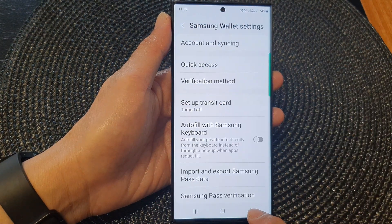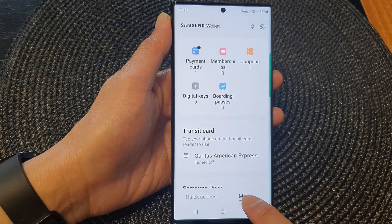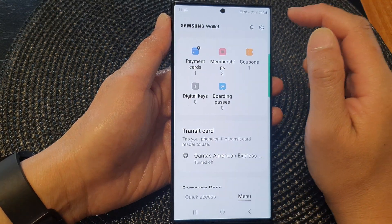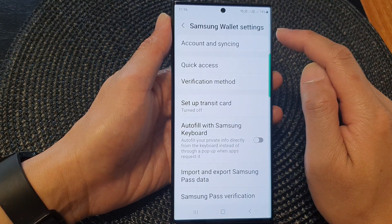Now in Samsung Wallet, go back to the Wallet homepage and then tap on the menu tab at the bottom. Next, tap on the settings icon at the top to open the Wallet settings page.